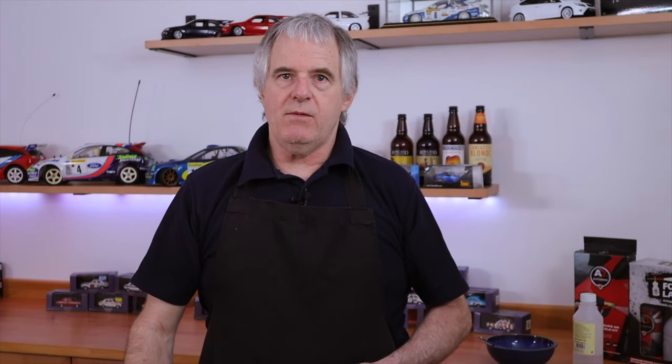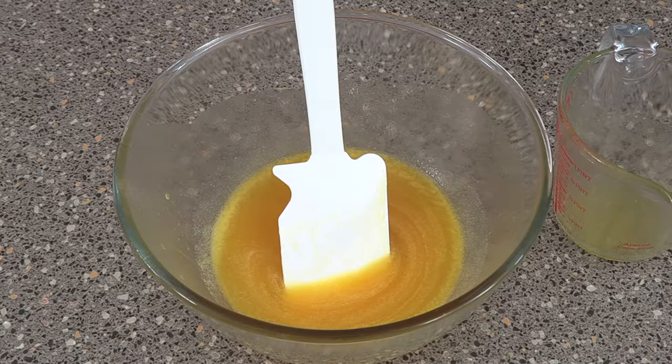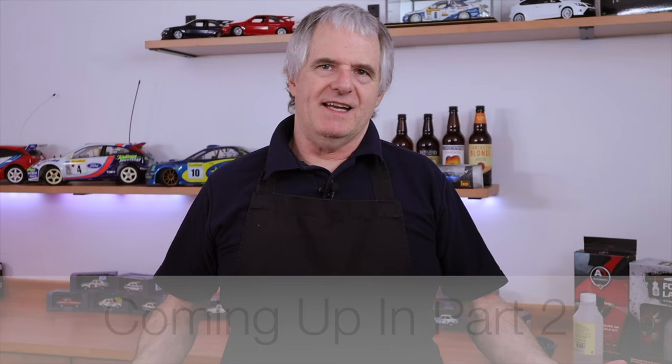We're going to pop this into the oven now and bake it for around 20 to 25 minutes. Halfway through, turn it around — because even with my little Sage oven, you still need to turn it around in the oven. Whilst that's baking, we've got a bit of mixture left. This particular mix will actually make eight of these, and in part two of the video I'm going to show you what to do with that. We'll see you back in 20 minutes.